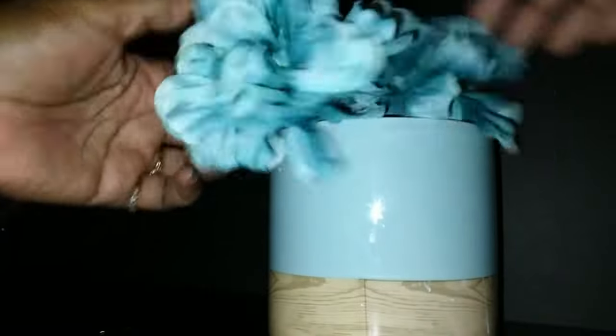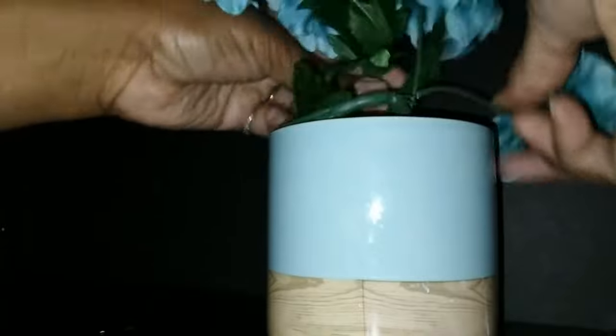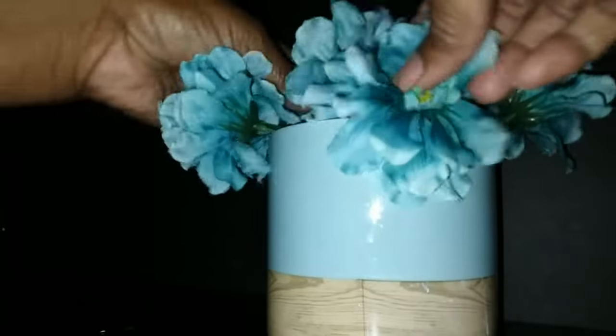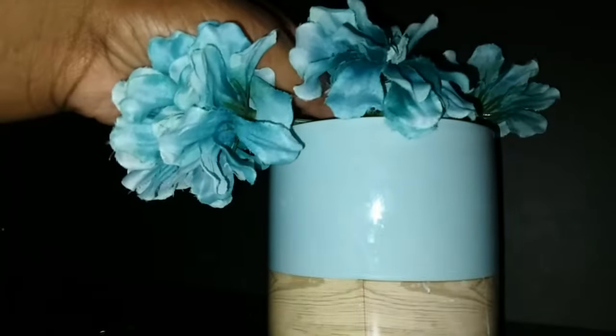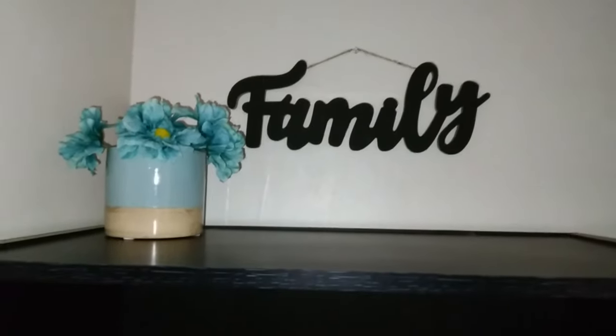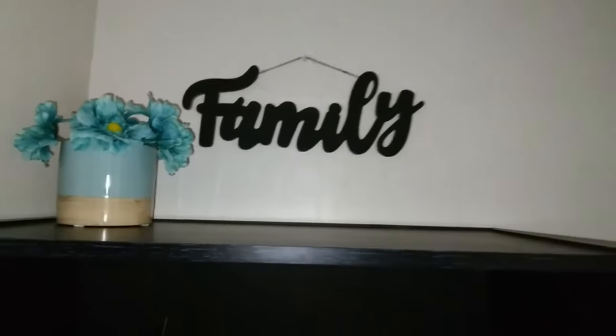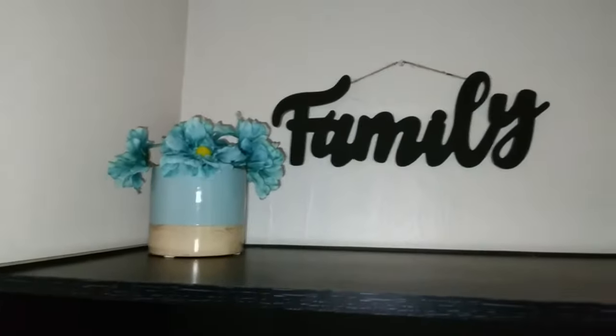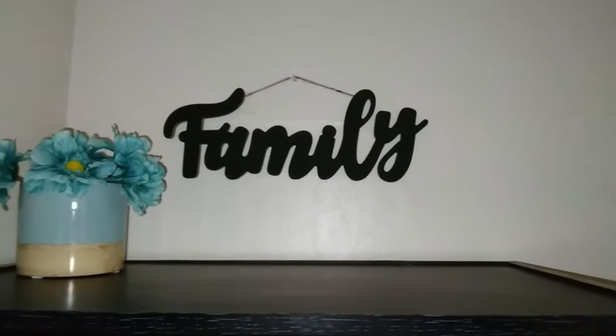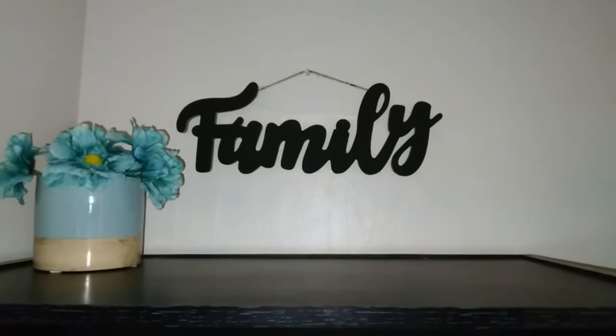That's all I'm trying to do — nothing too spectacular, just give a pop of color. The eye will go into there — there's the blue there, with the bluish brownish color. The sign.